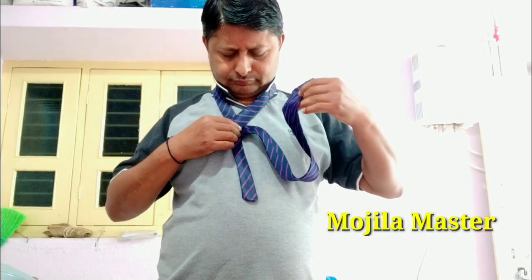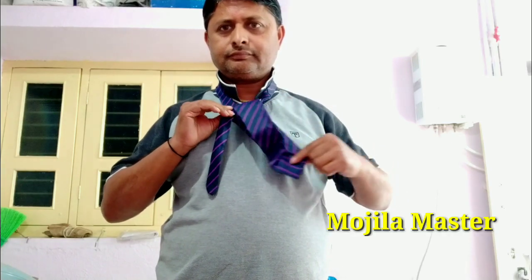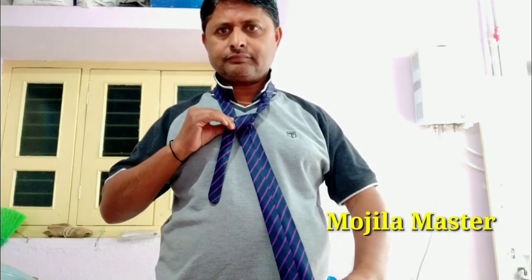On the front side, I will structure the same edge where I will fold against each. This is where we fold.